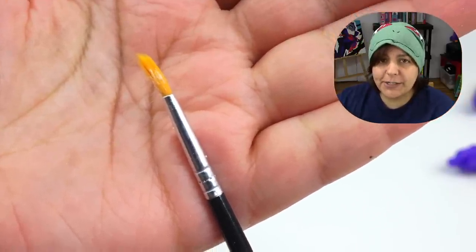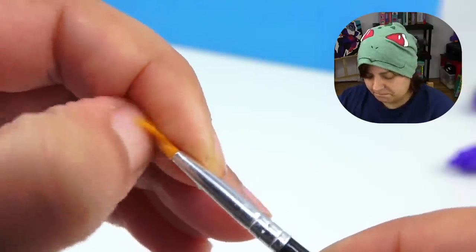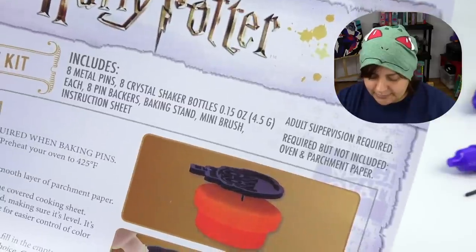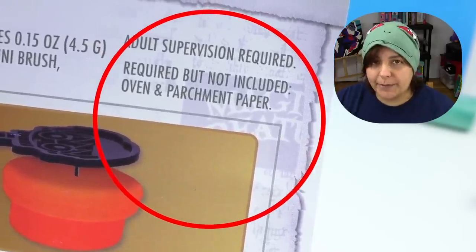Next we have a weird crusty brush — Mattel, what's going on? Then we have the work surface, and I'm going to assume these are the pin backings. According to the instructions, remember how I said companies that write 'everything you need included' are liars? Well, this is no different: required but not included — oven and parchment paper.